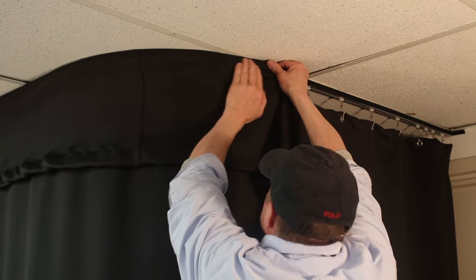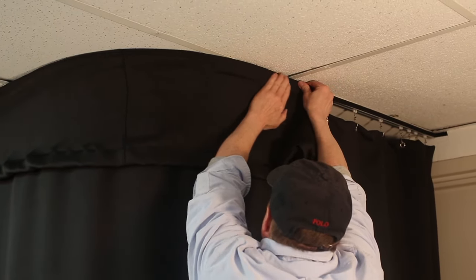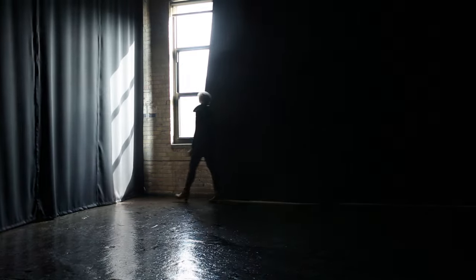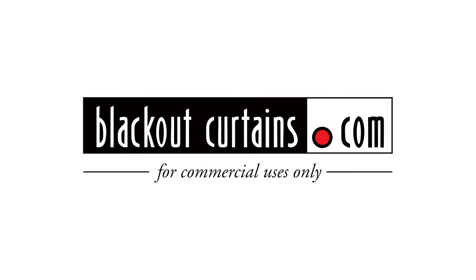Good measurements will ensure a perfect install. Check our YouTube page for installation instructions and product guides. Visit blackoutcurtains.com for a quote or to place an order today. Blackoutcurtains.com is for commercial uses only.